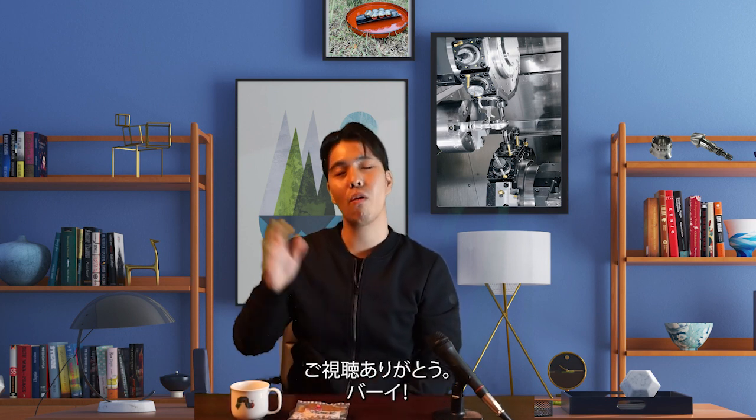By the way, it's time for tea. Oops — looks like there are none left. I'm going to go now. Thank you for watching. Bye!